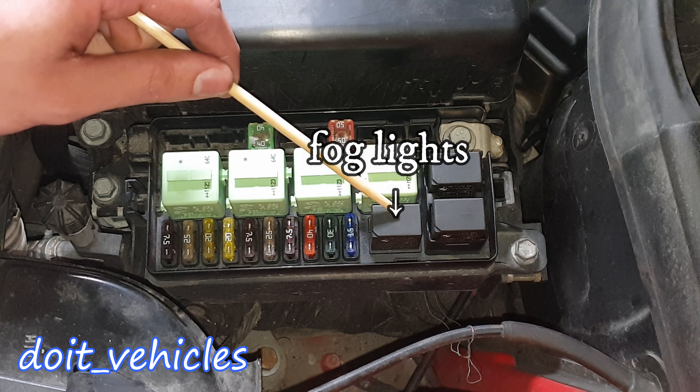Fuse number 10 is for the fog lights, which makes sense because it's next to the fog light relay. These 2 black relays are basically for the speed of the wiper motor, both back and front. Then on this car you're gonna find a 40A fuse for the ABS system again, and this one is for the rear screen defroster.